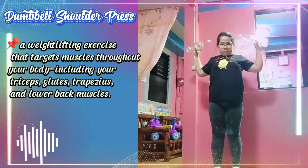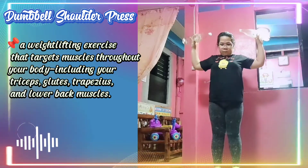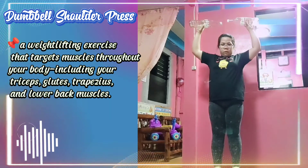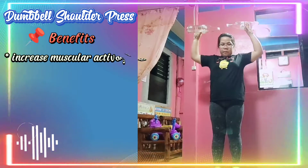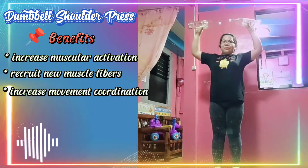Dumbbell shoulder press is a weight lifting exercise that targets muscles throughout your body, including your triceps, glutes, trapezoids, and lower back muscles. The benefits of dumbbell shoulder press include increased muscular activation, recruiting new muscle fibers, and increased movement coordination.